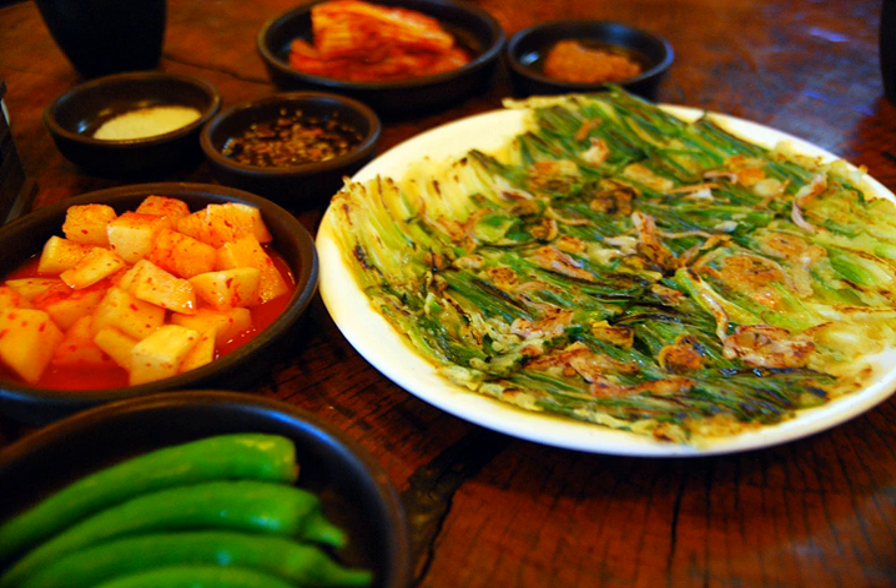Beef, pork, kimchi, shellfish, and other seafood are mostly used. If one of these ingredients, such as squid, dominates the jeon, the name will reflect that — ojingeo jeon is squid jeon.